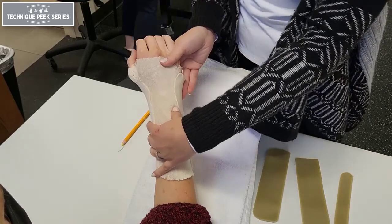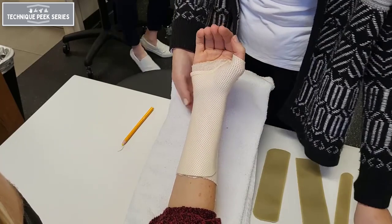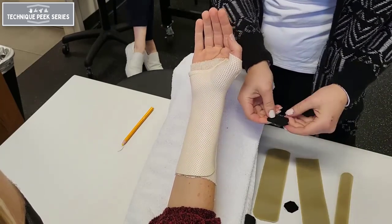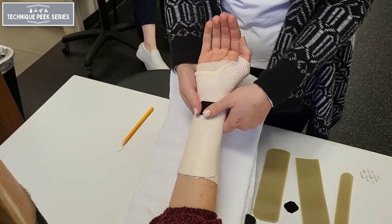Next, apply the velcro straps. We want one strap around the wrist crease, one strap proximal to the wrist crease, and the last one securing around the back of the hand.